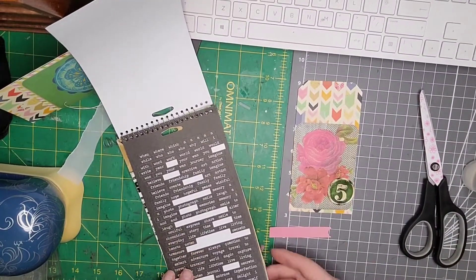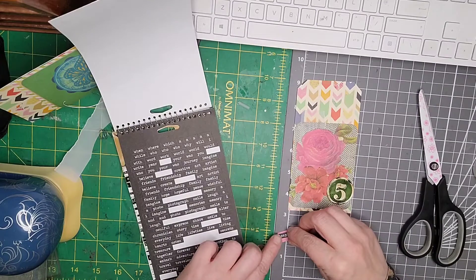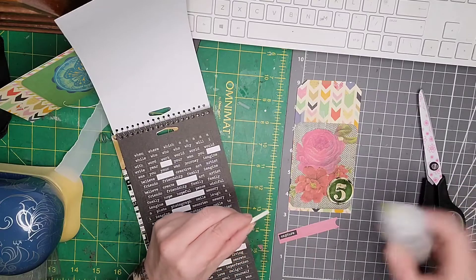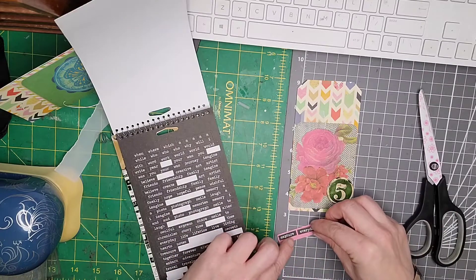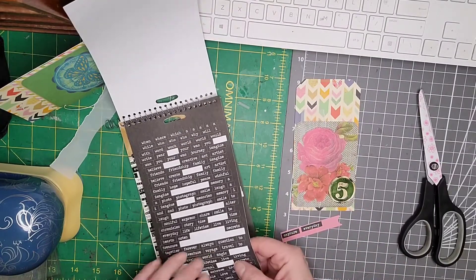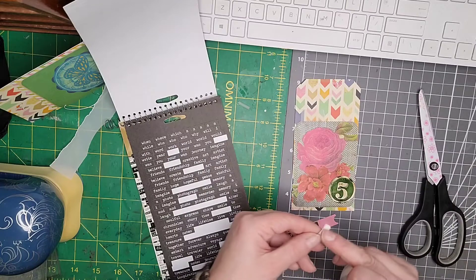Okay, so I've got my words and I think what I'm going to say is 'capture' — I'm going to glue these down this time. I'll just stick it on here: 'capture'... 'every day'... I've had these a long time so I think the adhesive's going a bit. 'Every day'... 'magic.' I'm hoping that's going to fit — just just — that was more luck than judgment!